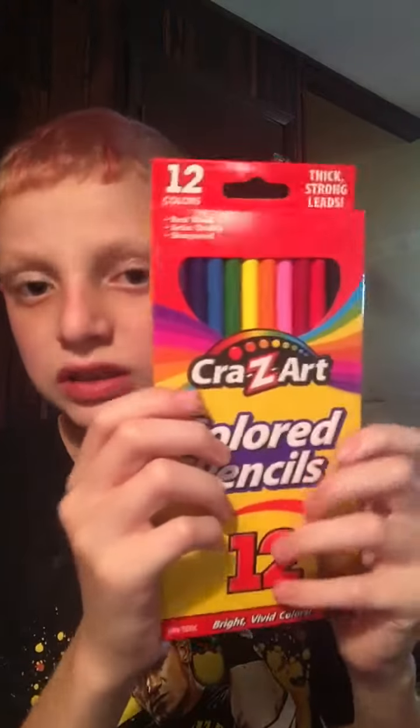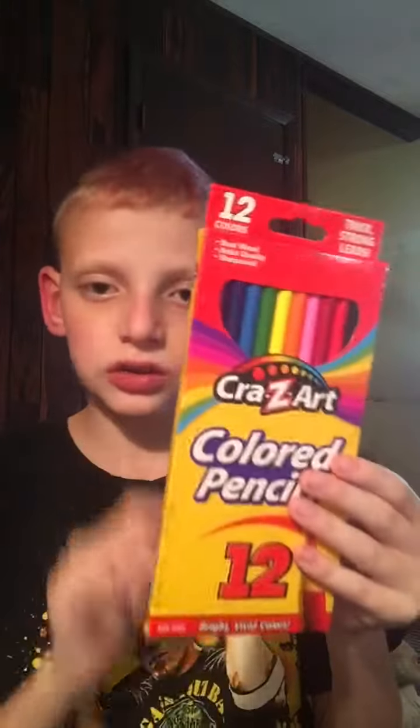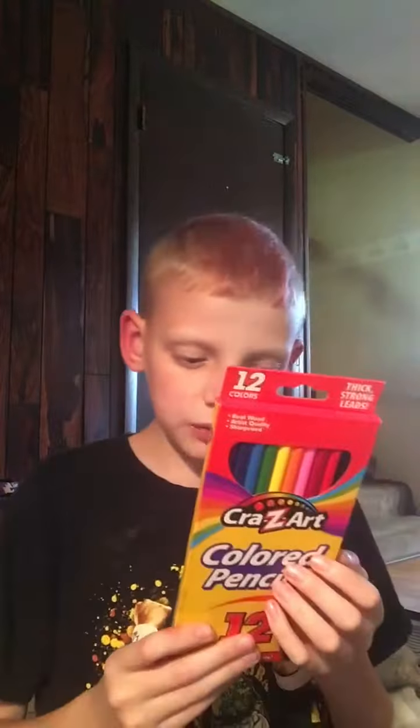The only thing that feels good is this box — this box feels so good, I like the way how it feels. Maybe in the next video, if I find another part of a school supplies, I might show you that. But other than that, I love showing y'all this that is part of a school supplies. I think that's pretty much it.